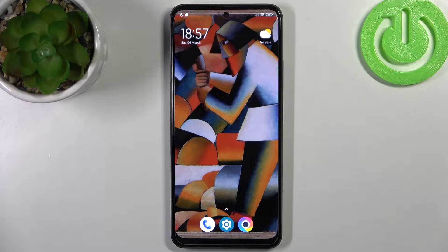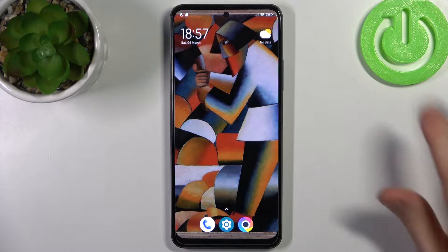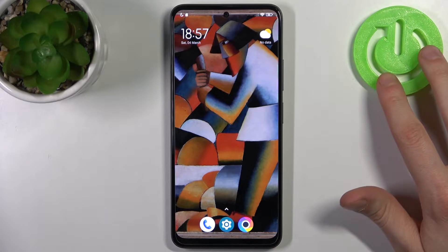Here I have POCO X5 and today I'm going to show you how to copy contacts from SIM card to this device.